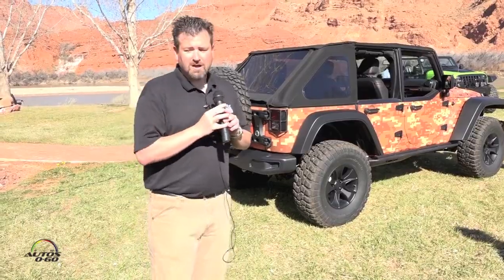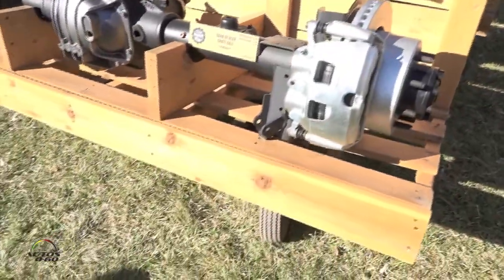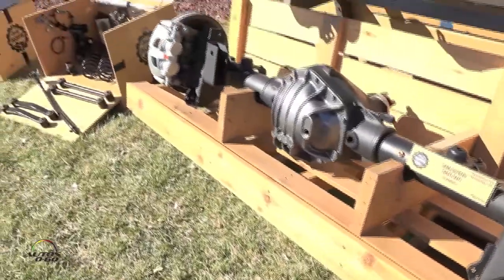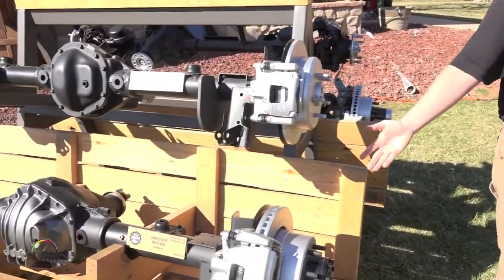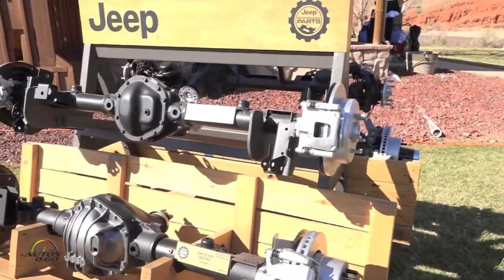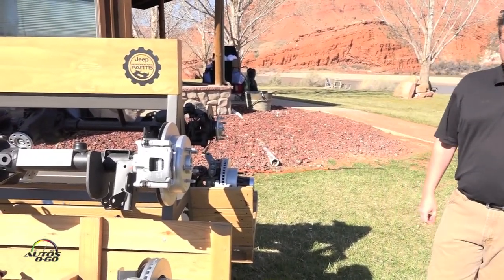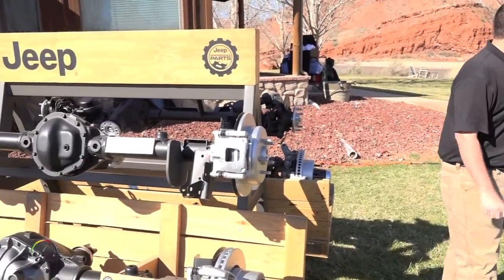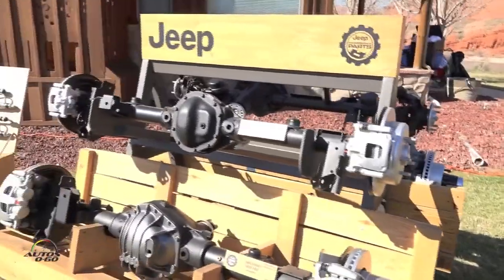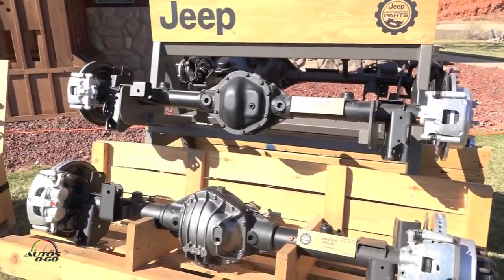Moving on, we have our other performance parts on display. We include our 60-series axles, offered in a 4.88 ratio and a 5.38 ratio. We also offer our 44s with lockers, and the 60s come with lockers too — both are electric and both are plug-and-play. You can put them right in the vehicle without any modification and you're ready to go. We included our 44s in this vehicle over here with a 4.10 axle ratio — great axles, direct bolt-in.